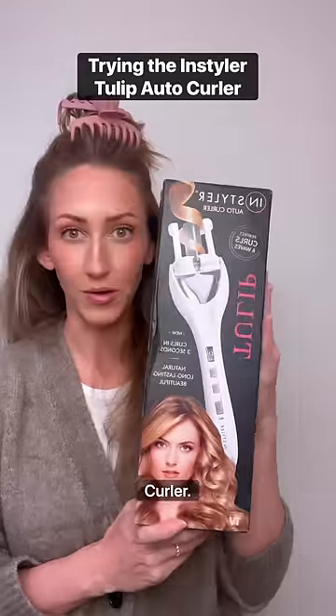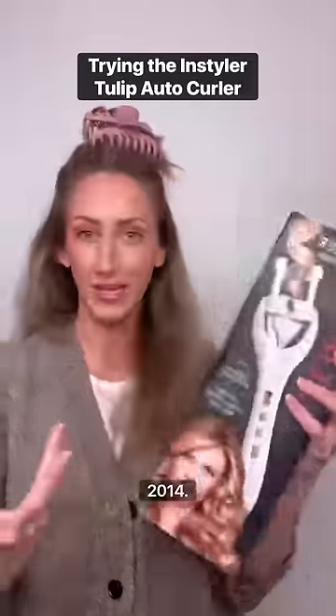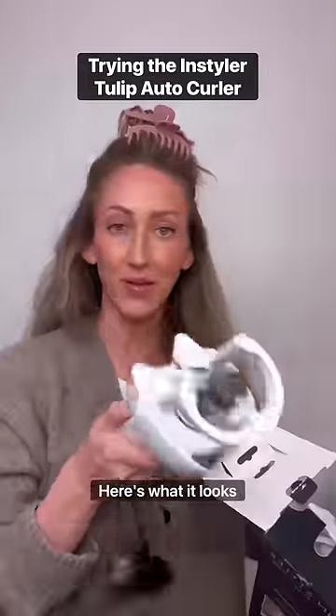We're gonna try this hair tool, the Tulip Auto Curler. It's very scary. It's actually a used box. This is from 2014 — I've never seen this before, I came across it online. I thought it looked really weird. I wanted to try it. Here's what it looks like.